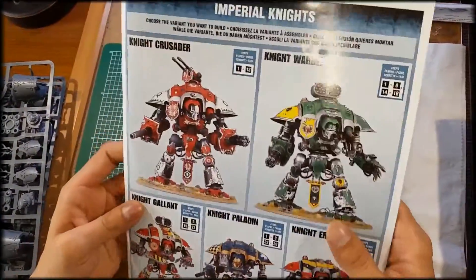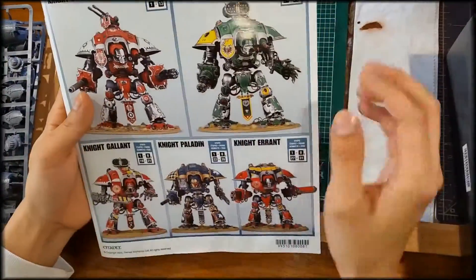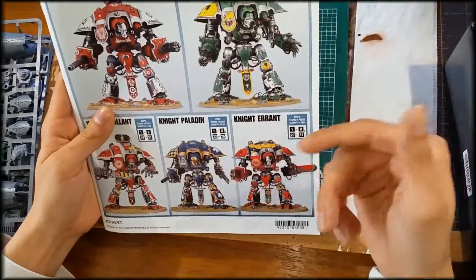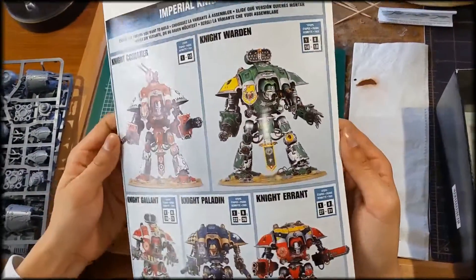In the manual you get an actual color scheme that's all nice and bright, showing the different kinds of knights you can build: the Knight Paladin, Knight Errant, Knight Warden, Knight Crusader, and the Gallant Knight.